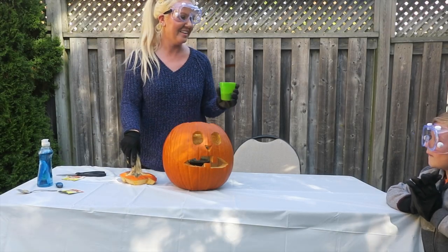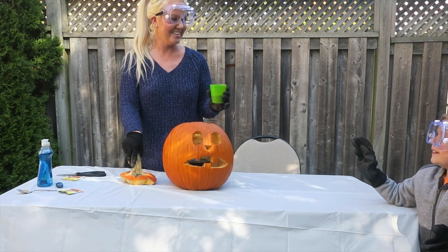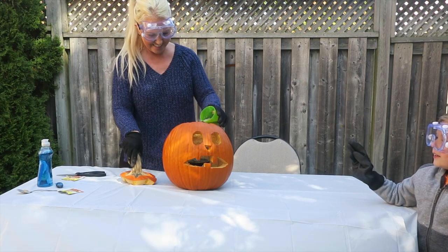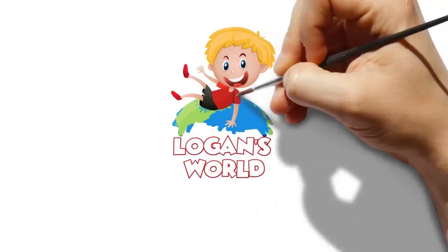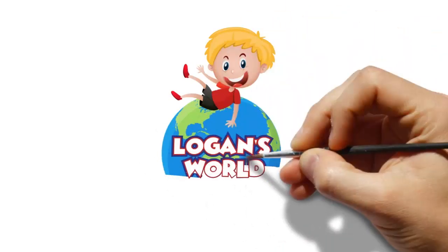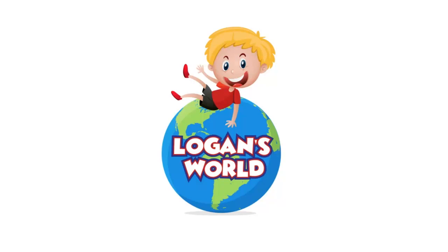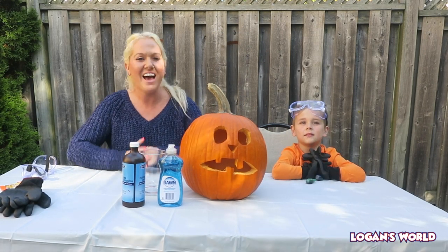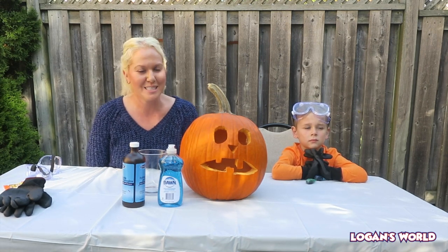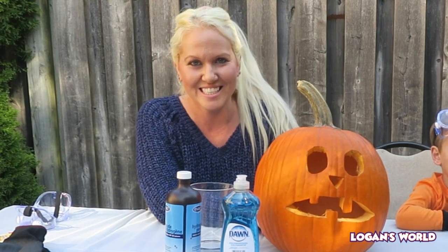Count us down. 5, 4, 3, 2, 1. Logan's World! Hey guys, we're back to Logan's World! Welcome back! So today we'll be doing a super cool science experiment - the Elephant Toothpaste Halloween Edition Science Experiment.